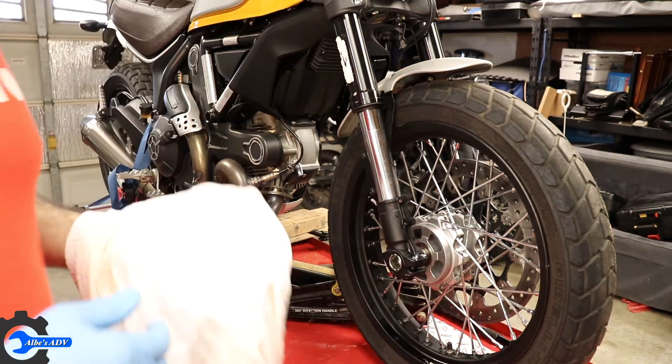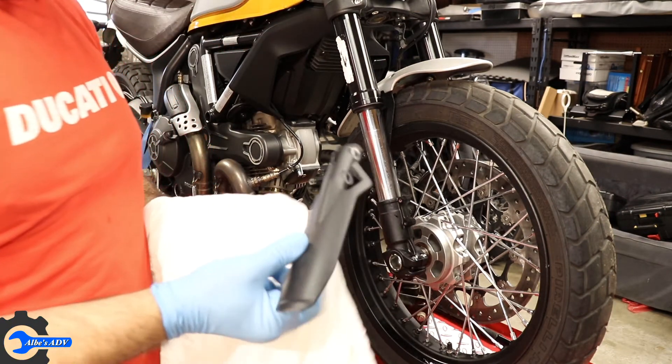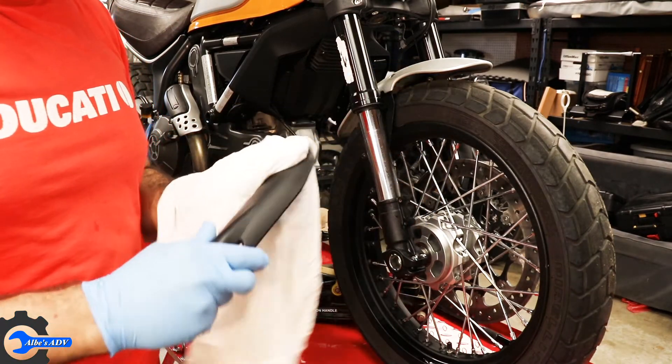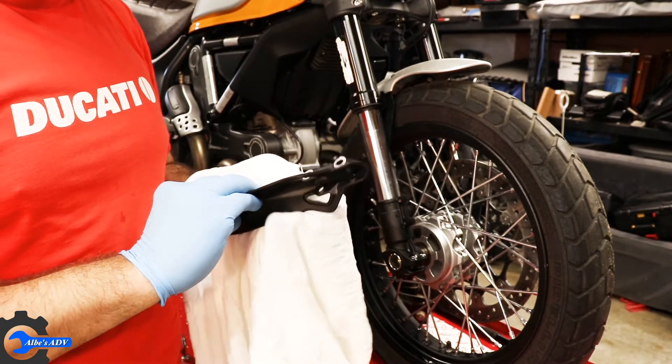Let's get a clean rag and start cleaning all those parts that are covered in oil, so that when we're ready to put it all back together we just need to pick them up and toss them on the bike.